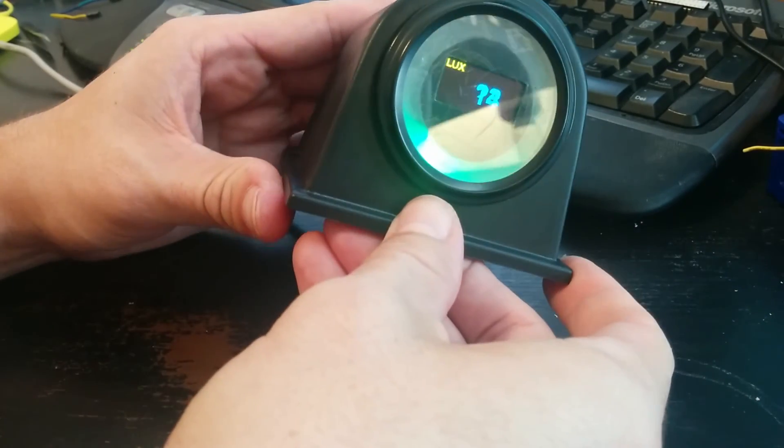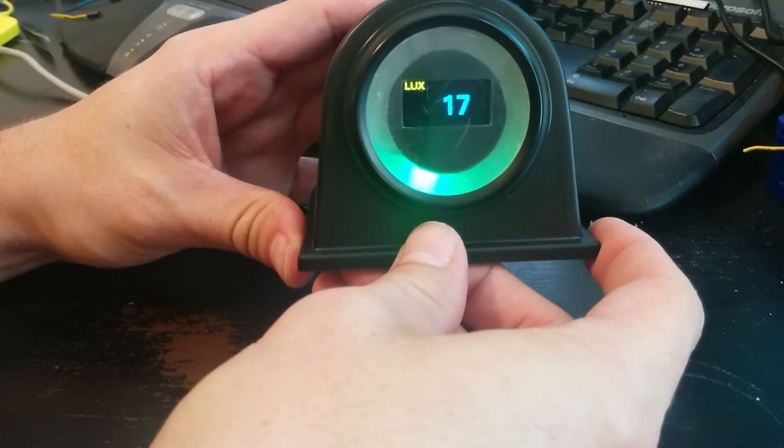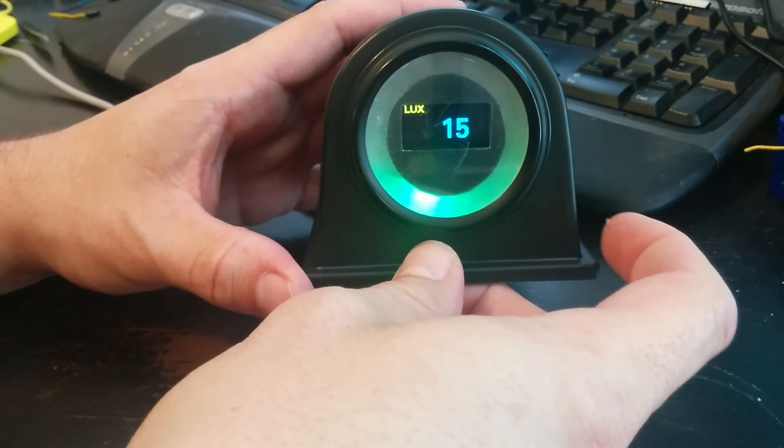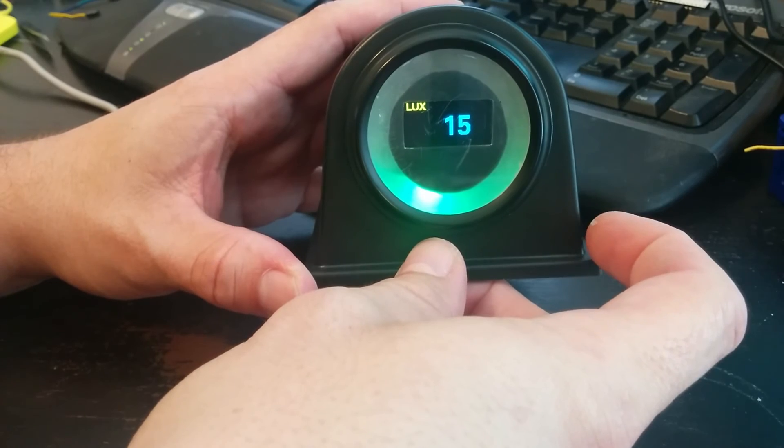And then there's the lux gauge so I can see how bright it is. We're inside and it's not very bright right now, but in direct sunlight it goes up to like 50,000.